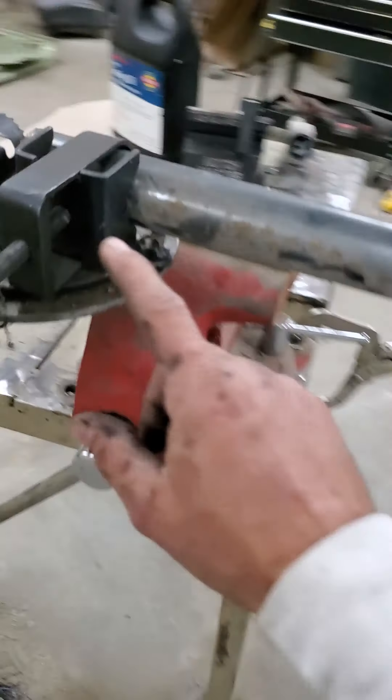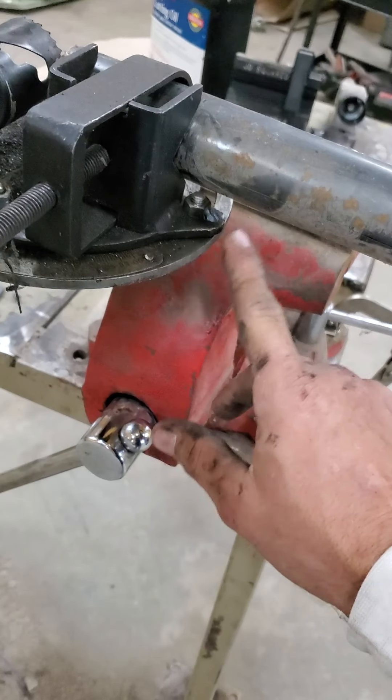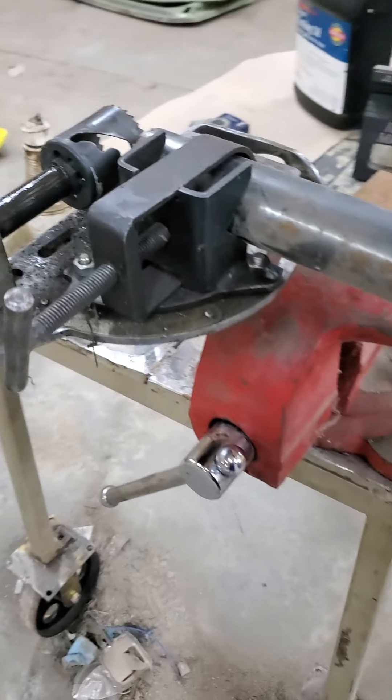Another thing I had a problem with was these bolts stripped out going into the clamp, so I just took a nut, put it on the back side, tack welded it, and we were back rolling again.